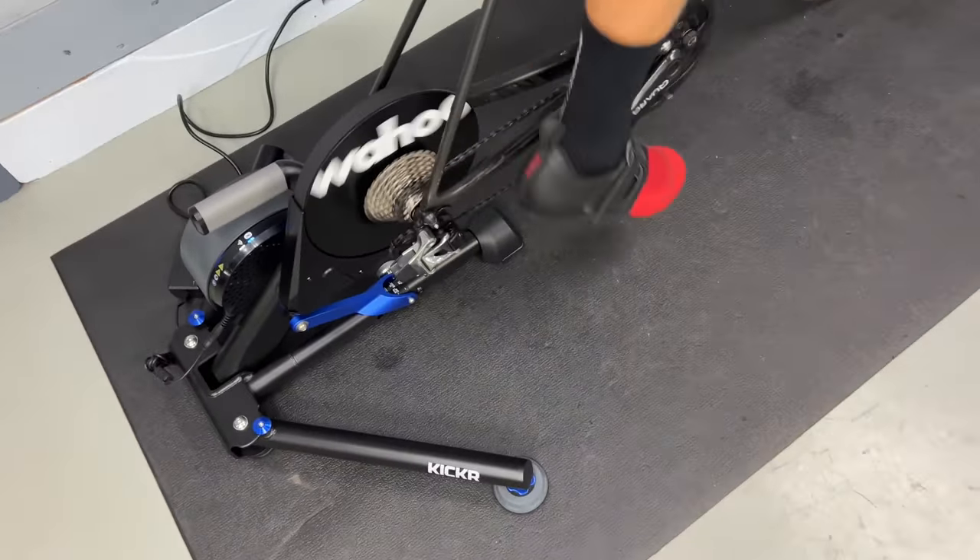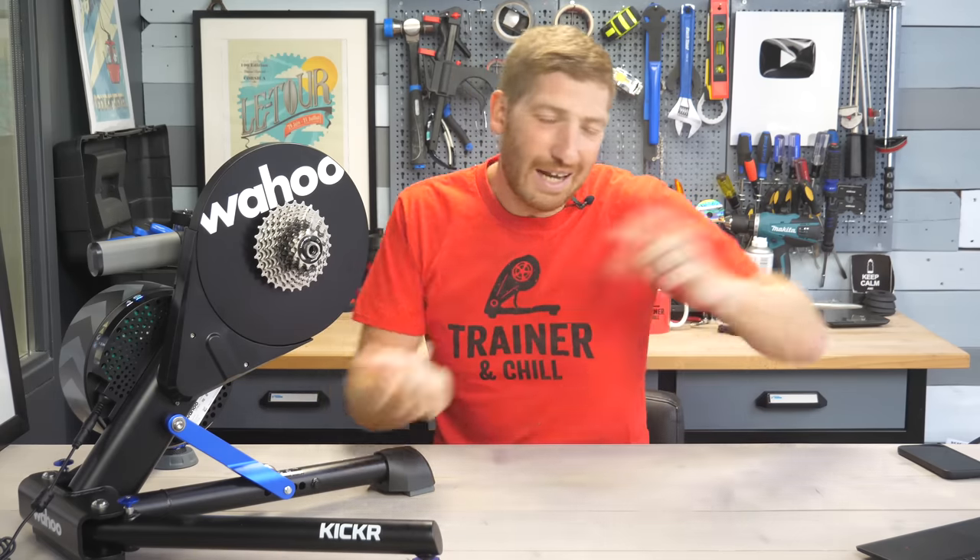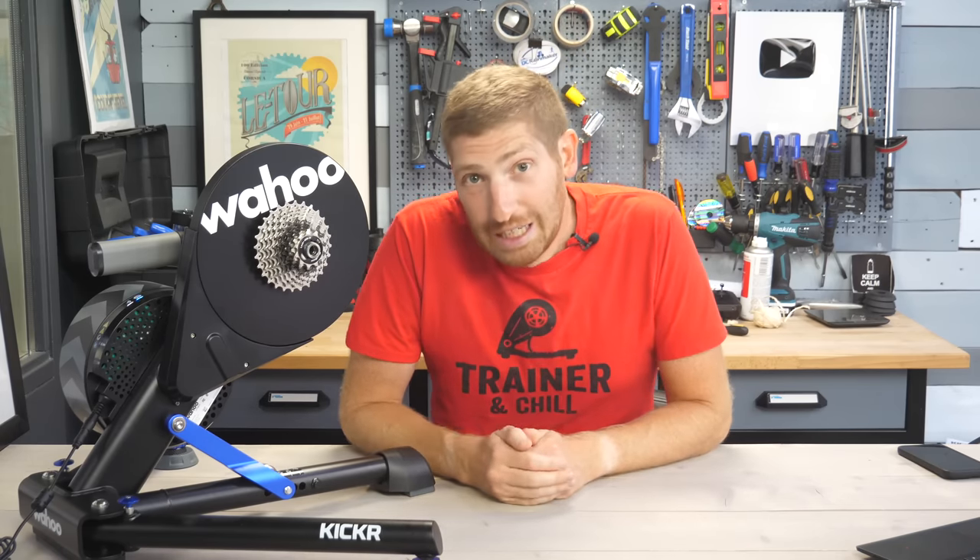So this review isn't super complex. I'm going to run through the new stuff first, then cover the existing specs to catch you up, then talk about how to configure the new stuff, and then general ride feel, accuracy, and we'll wrap it up. Quick and easy.